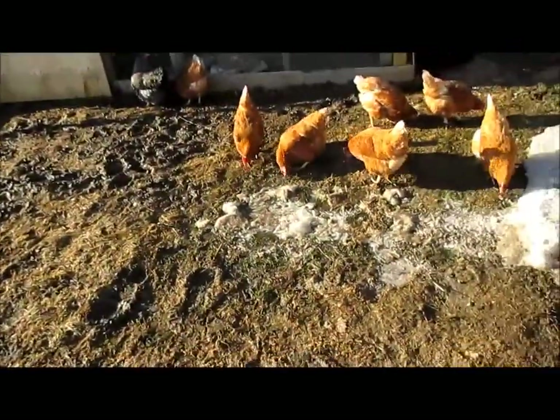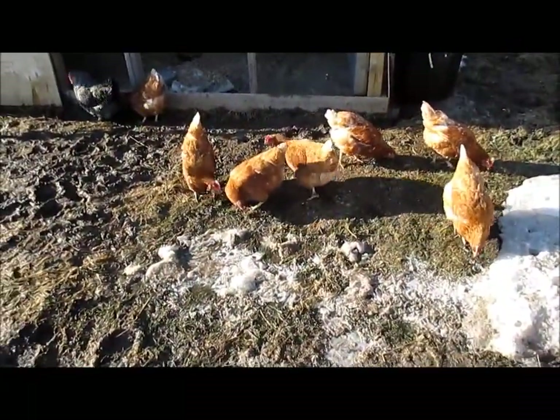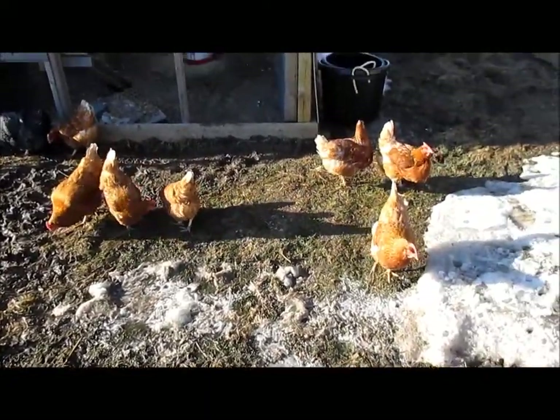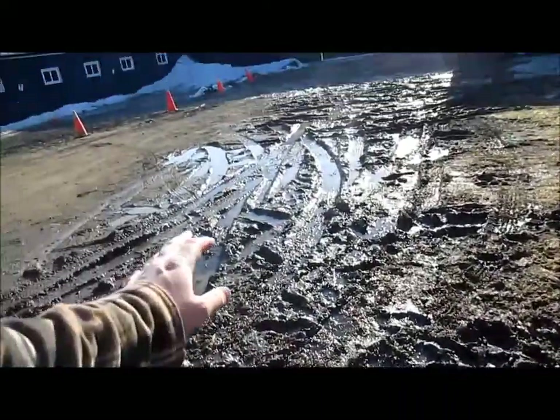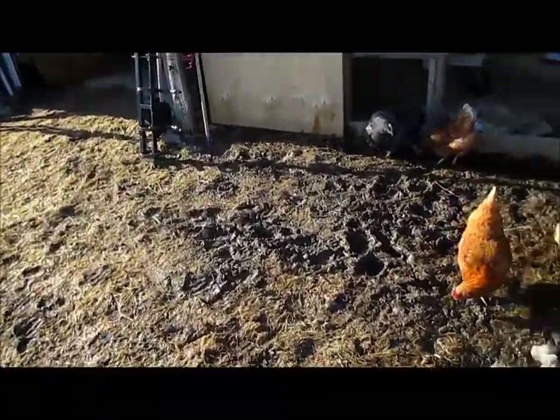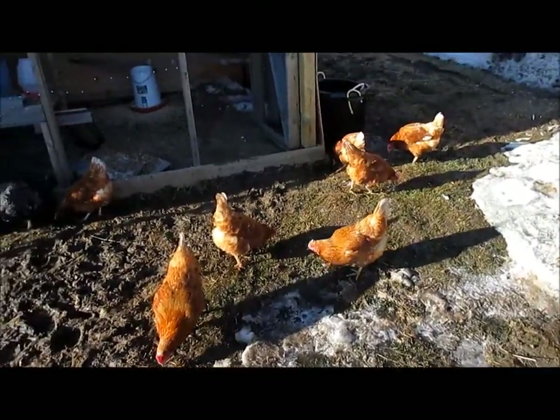So anyway, the girls are outside this evening. I had them out a few hours earlier. I don't really like them to be outside just free range running like this because we have a parking lot and a business, and we do have cats, dogs, and a lot of traffic coming in and out of here — the last thing I want is for them to get hit.